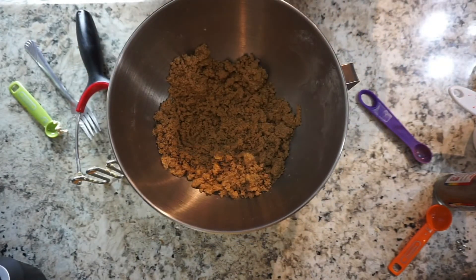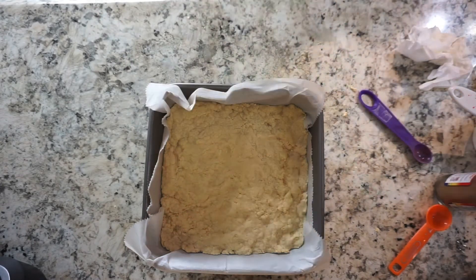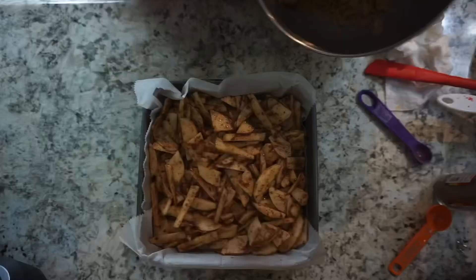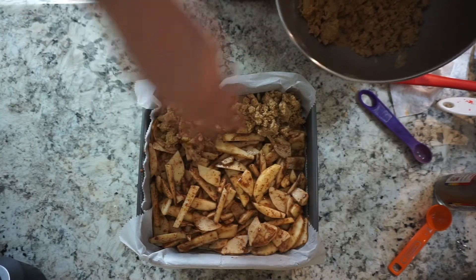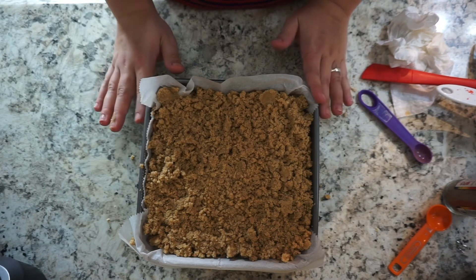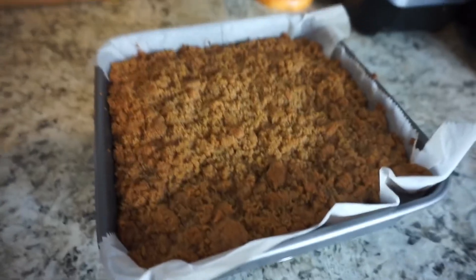The butter is chilled. My crust just came out — you can see it has slightly puffed up a little bit. Keep your oven at 350 degrees, then pour your apple filling on top — apple filling, not topping! Then sprinkle the crumble topping on top. Bake this for 40 to 45 minutes until the topping is nice and golden brown.